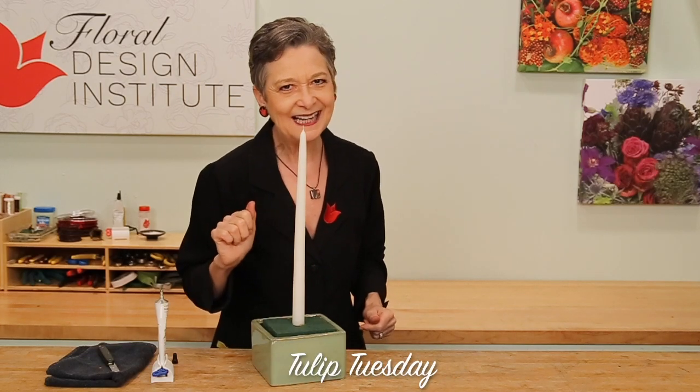Now, I don't recommend you do that, but now you know the pro technique for working with candles.